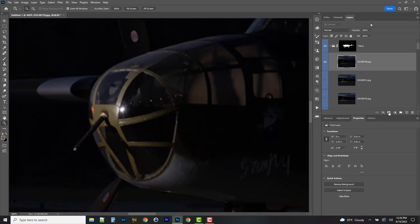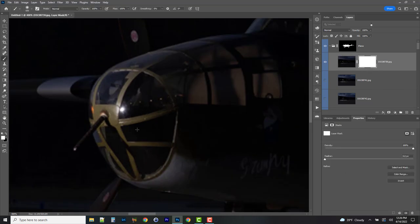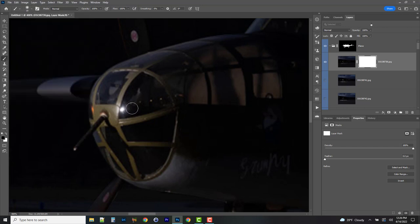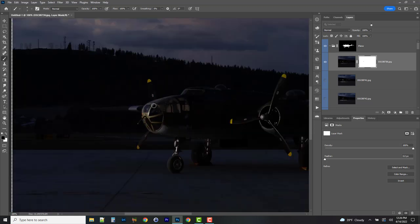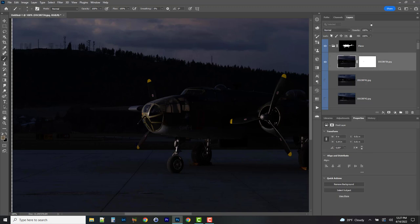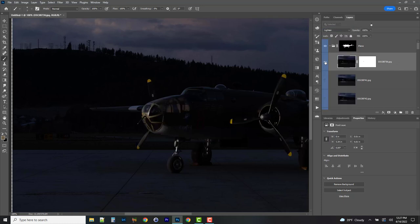I'm not crazy about this specular highlight — it's a little bit distracting. What I can do is create a mask and come in with black as my foreground color with a nice soft brush at 0% hardness. I'll just paint that area out. Now that specular highlight is gone — I just masked it out. I'll switch this blending mode from normal to Lighten. It'll look pretty much identical to the base scene because we're just lightening it up. Now I can move on to the next layer.